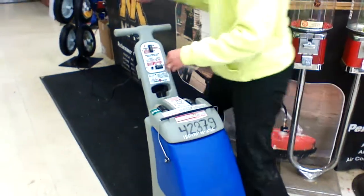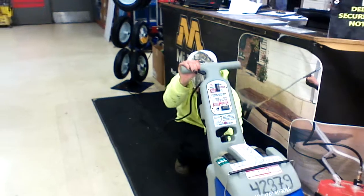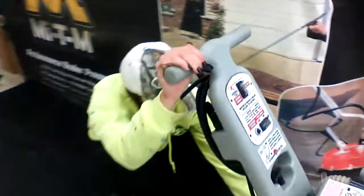Then you're going to pop this back on, lock this in, and then you'll be able to see back here how much water you have in this machine. This is going to let you know that it's got water in the bottle.